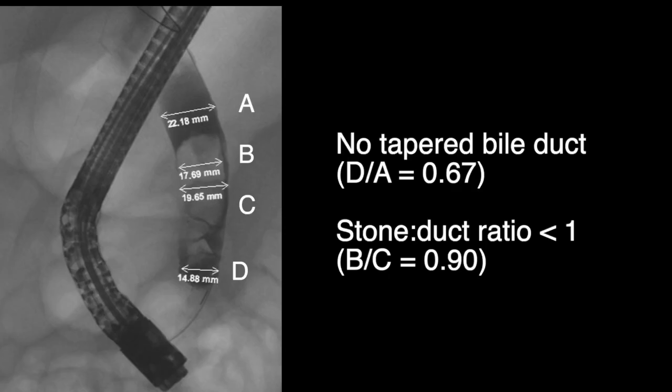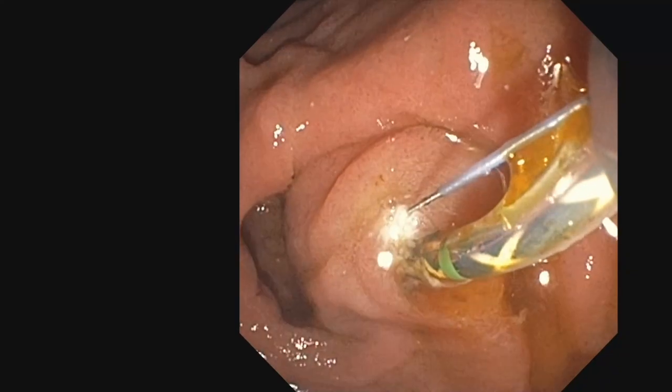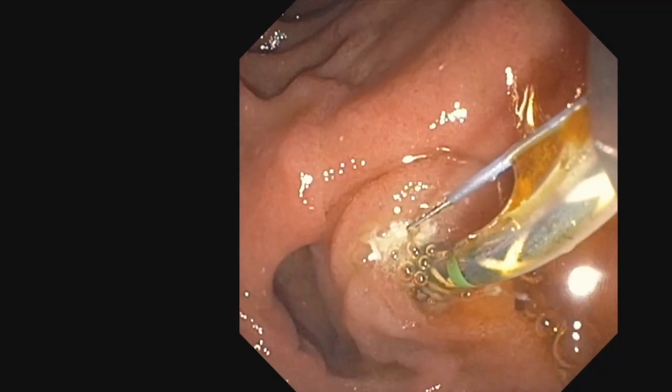In this particular case, the distal duct was not tapered and the stone-duct ratio was less than 1, and hence a determination was made to proceed with ERCP adopting the standard technique. After performing a sphincterotomy to the duct-duodenal junction, stone extraction was commenced.